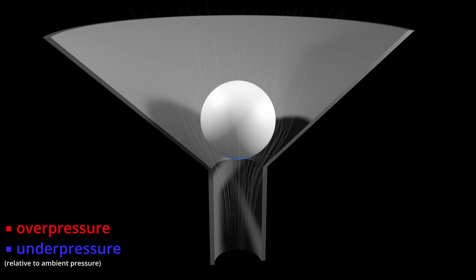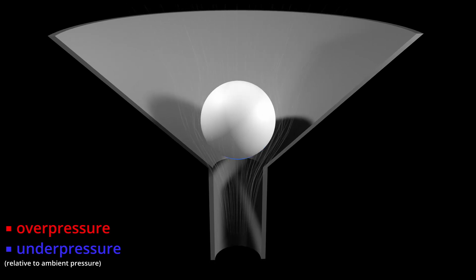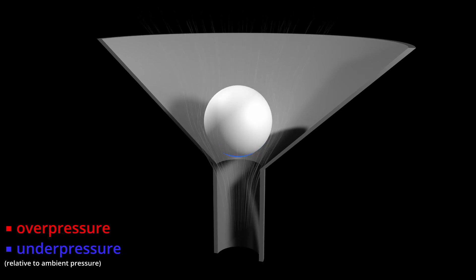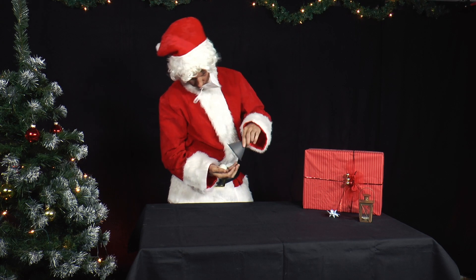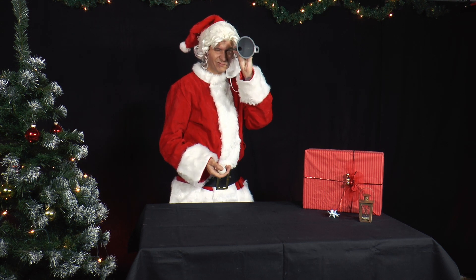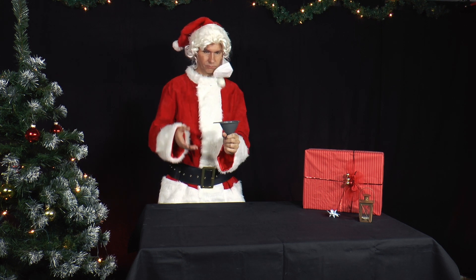This phenomenon is called the Bernoulli effect. The stationary air on the opposite side, however, continues to press on the ball so that it is pressed back into the funnel against the wall. This process is repeated so that a clacking sound is produced when the ball touches the wall. However, the ball cannot leave the funnel.